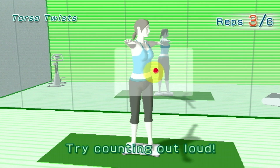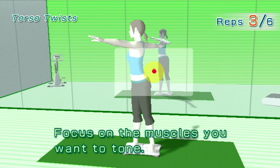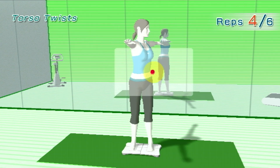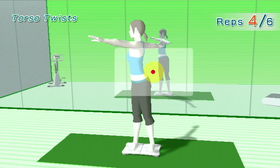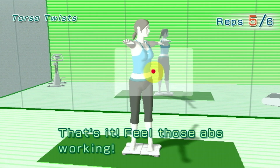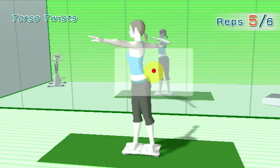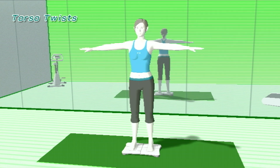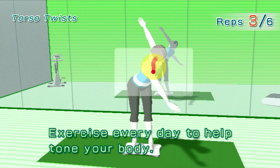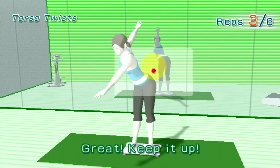Try counting out loud. Focus on the muscles you want to tone. You're doing great! Exercise every day to help tone your body. Great! Keep it up.